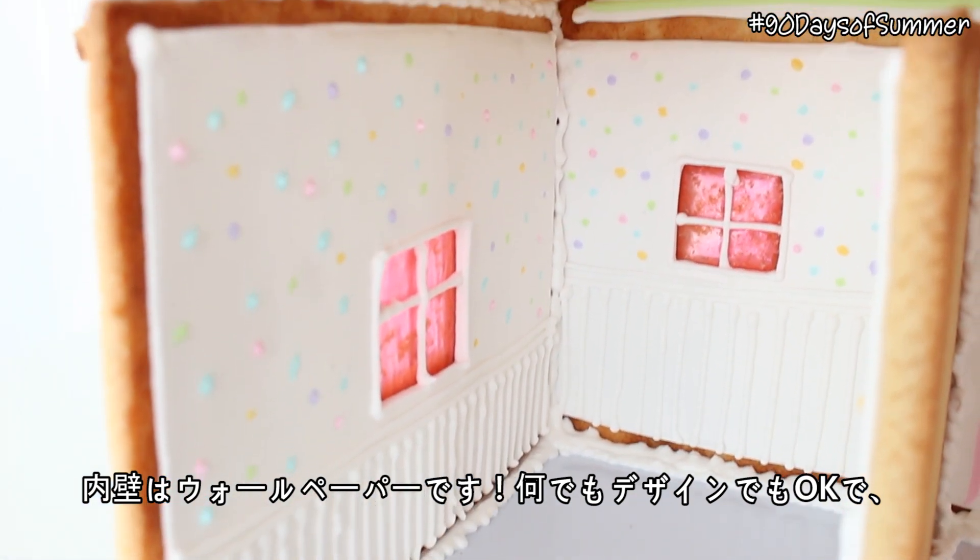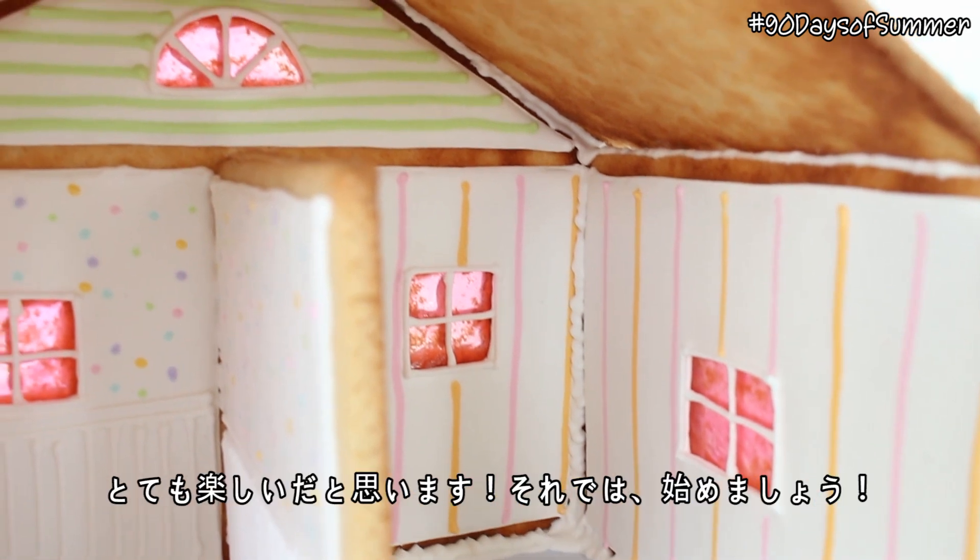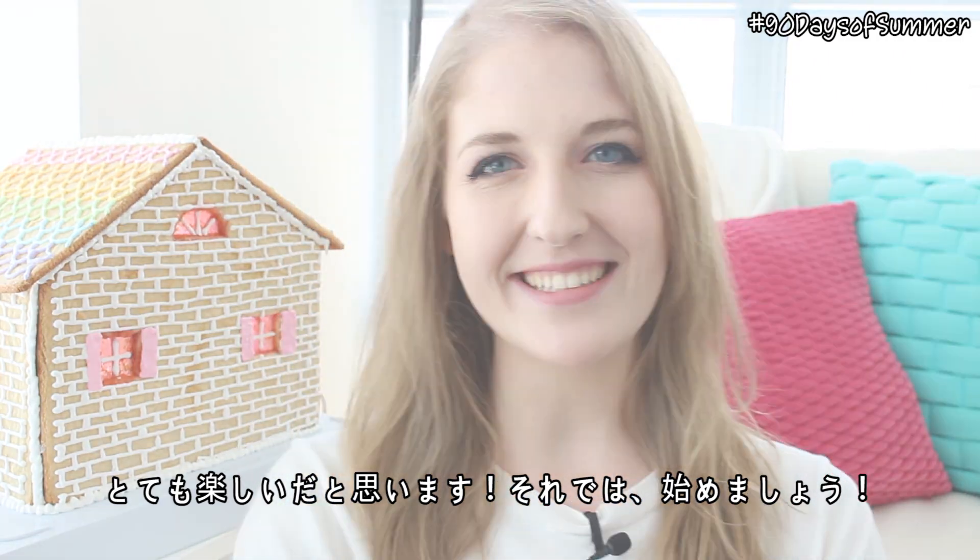For this stage you can be as creative as you like, and you can make wallpaper into any design that you like. I think that this stage is so much fun, so let's get started.